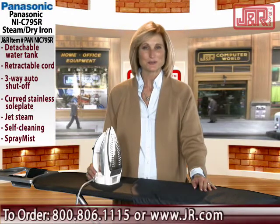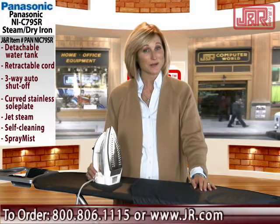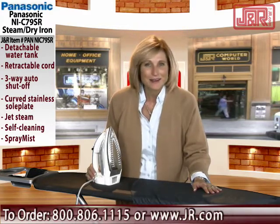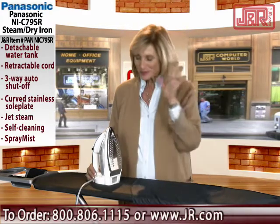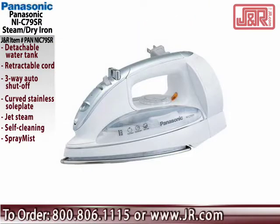Welcome to J&R Music and Computer World, a New York City retail institution since 1971. When's the last time you got excited about an iron? I am so excited about this iron. It's from Panasonic. It's called the Steam Dry Iron.